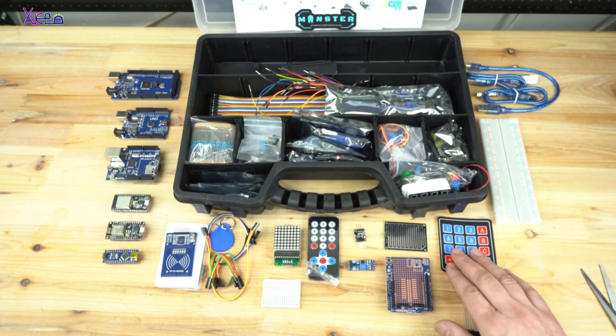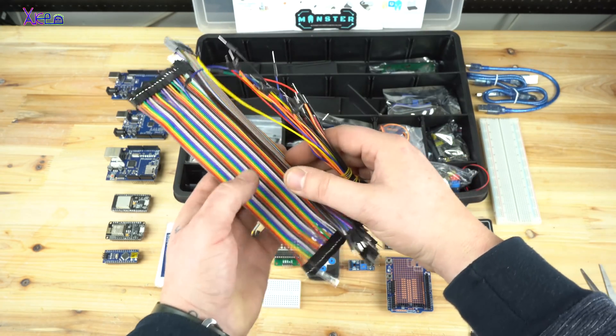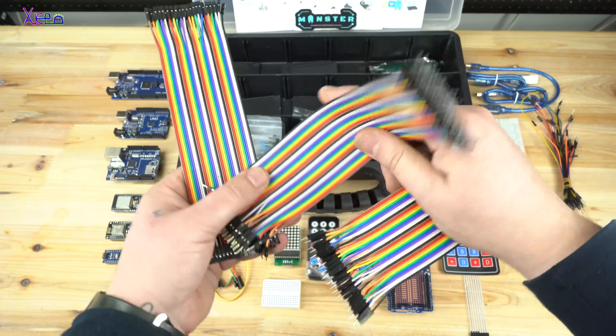Also included is a huge pack of 120 jumper wires: 40 female-to-male jumper wires, 40 male-to-male jumper wires, and 40 female-to-female jumper wires.